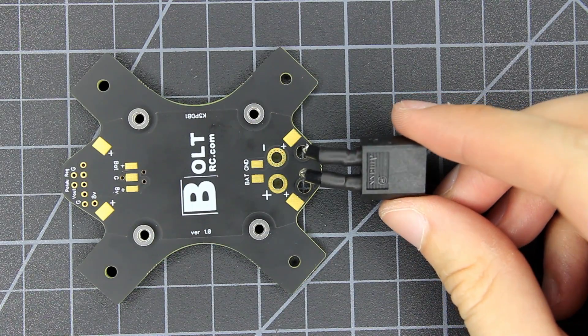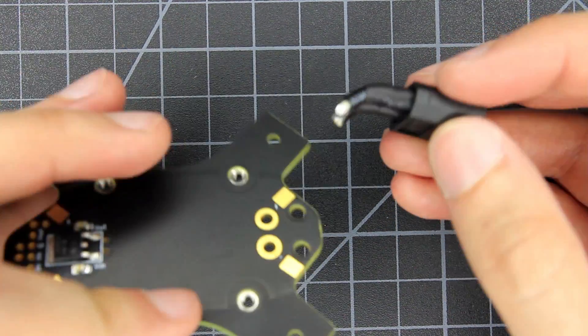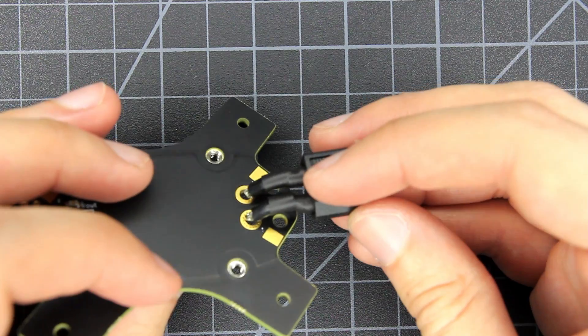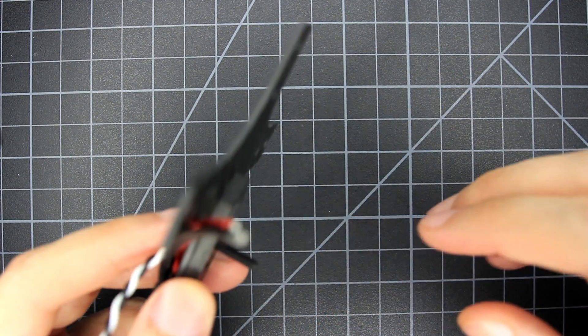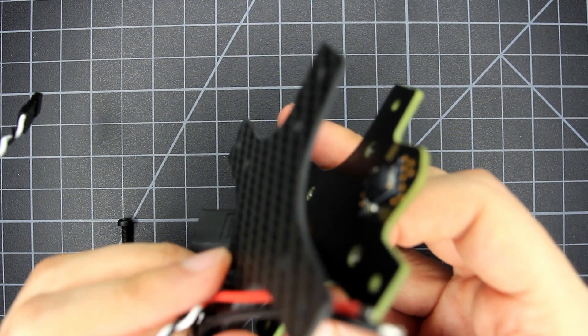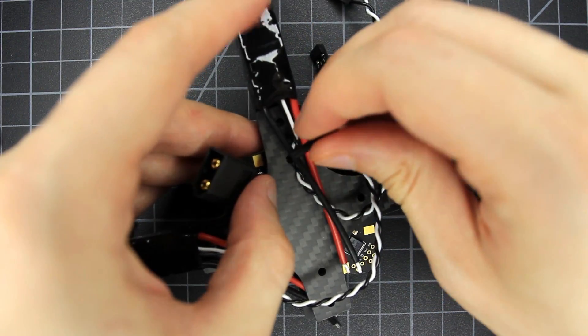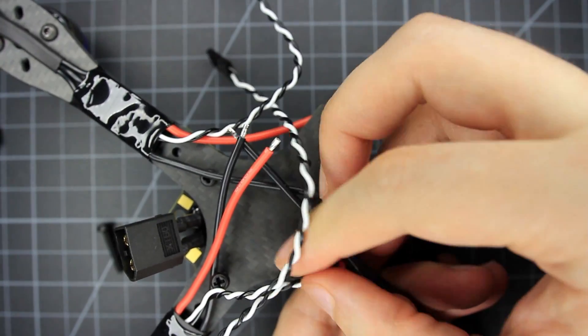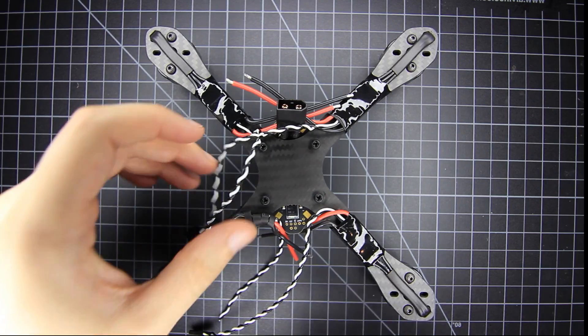Might as well install the XT60 connector now too. I use really short wires and zip tie it to the bottom — longer wires risk getting cut by the edge of the pod. Now we can bolt together the lower plate, arms, and PDB. I'm using medium length nylon bolts for the inner holes. The design of the arms makes these not as crucial to the integrity of the frame, so nylon is fine — steel bolts are also included. The bottom side of the PDB is all ground, so there's no need for any insulation on it.